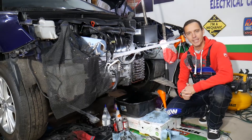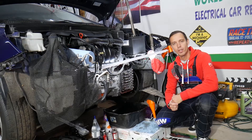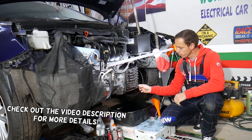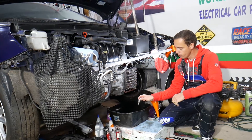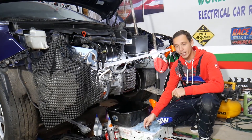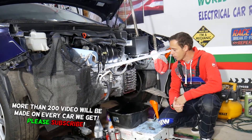Hey guys, welcome back to Auto Repair Guys. Thank you for watching and subscribing to the channel. Today will be a super helpful video for any of you with a car with automatic transmission who want to see how to test transmission shifting solenoids. Stay with us — we'll explain that step by step.